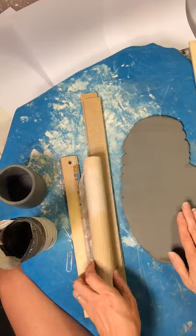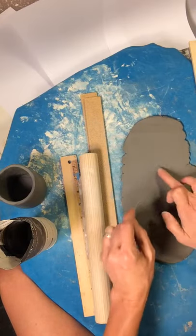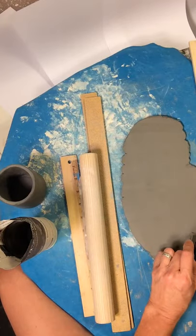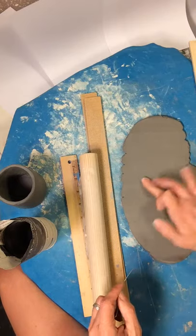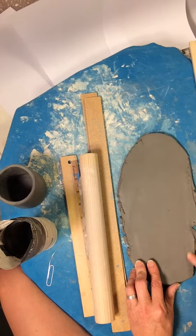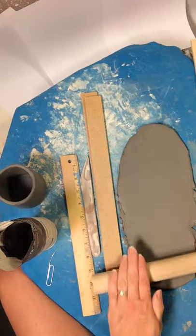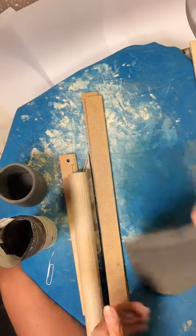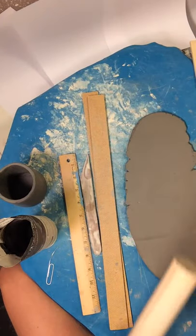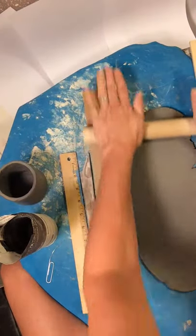When it starts to get just a little bit hard to roll, you want to flip it. I notice I have some air bubbles here, so I'm just going to pop them to get the air out. Flip it and roll some more. There's a lot of cracking here, so I'm going to use my finger to smooth it — if I don't, that cracking will get larger and can ruin my cup. I'm going to flip it one more time to make sure it's flat enough. If you see any bumps on the clay, that means you're not done rolling it flat.